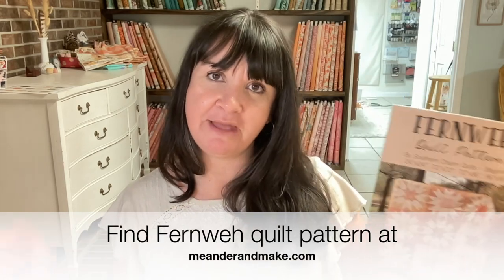If you get signed up — all the links are below — you will receive an email each week with everything you need to do: tasks, tips, videos, demos, and all of that. You can find the pattern at meanderandmake.com.